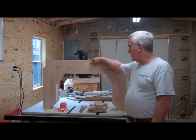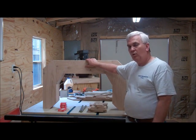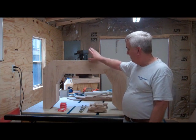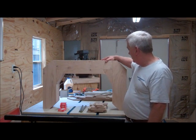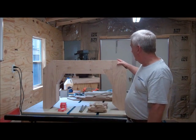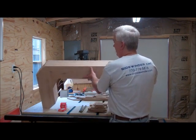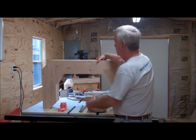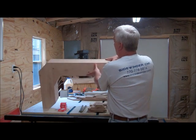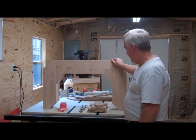I'm back out here in my shop and I'm going to continue the work on my wooden portable sawmill. In the last video I was working on this C-frame and as you can see I've got this thing all glued up. It's very stout - it's about six inches here and I've got the seven layers of the three-quarter plywood so it's about five and a quarter here. So it's very rock solid, I think it's going to do nice.